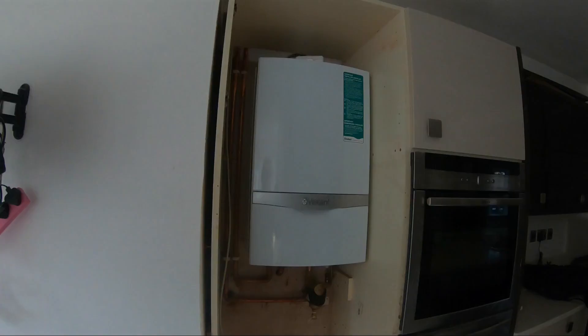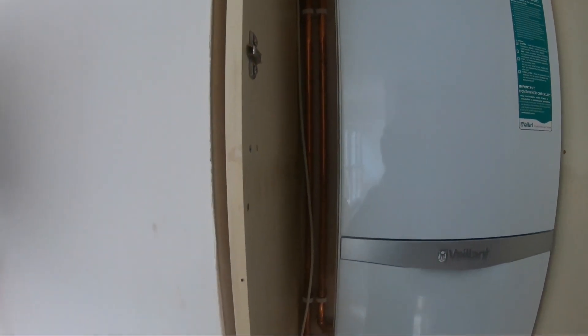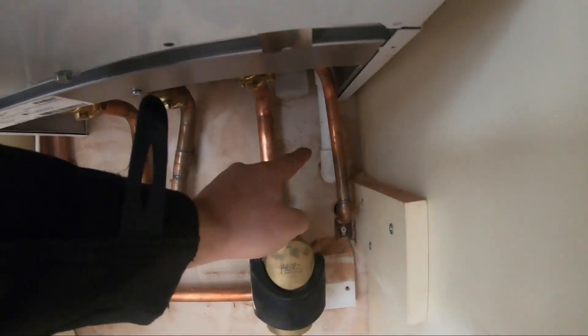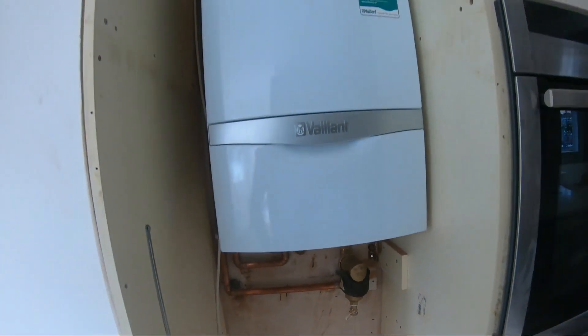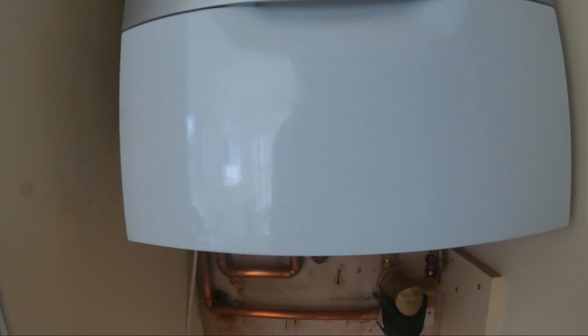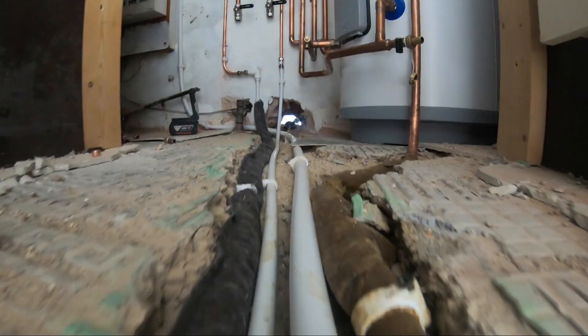Over here on the boiler — we've put a Vaillant 637. Flow and returns coming in at the bottom. We've got our PRV, condense, and we've got our Vaillant protection kit from SpiroTech. With that we were able to offer the 10-year warranty on the boiler free of charge, which is always a great bonus. We can move all the radiators, as you can see. So that's pretty much where we're at, guys.